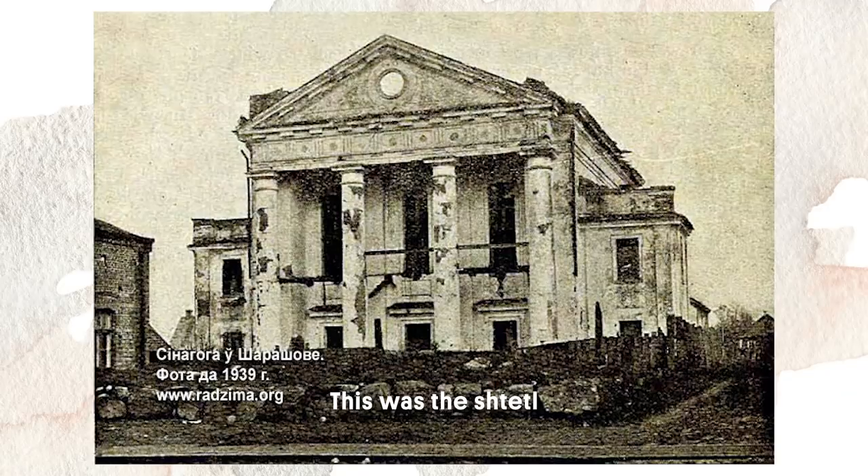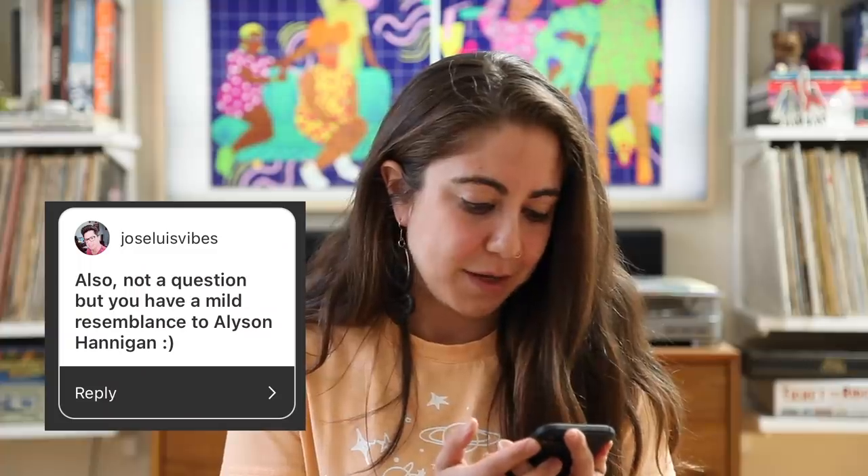Is your last name Jewish? Yes, it's actually Polish — Sharyshevsky means my family was from the shtetl of Sharyshev. Someone noted I look like Alyssa Hannigan — I actually get that a lot! Well, this has been fun. Questions I didn't get to I will answer on Instagram. I hope you guys make pickled red onions, and I will see you with a more highly produced video next week. Bye!